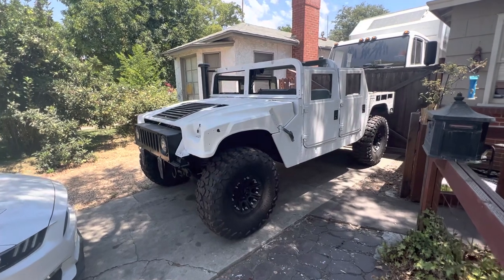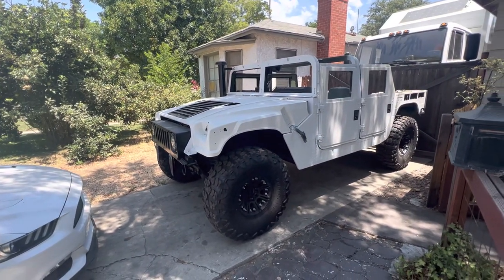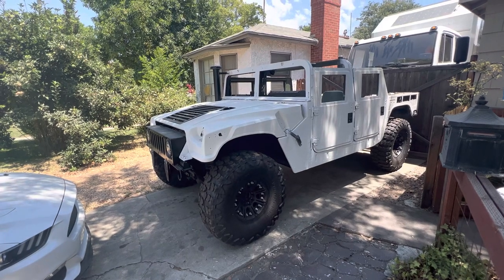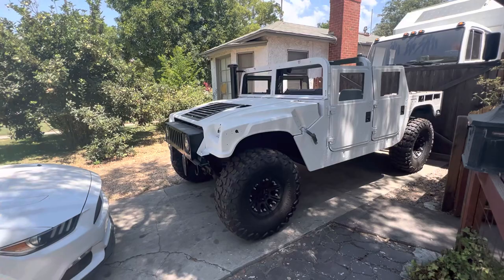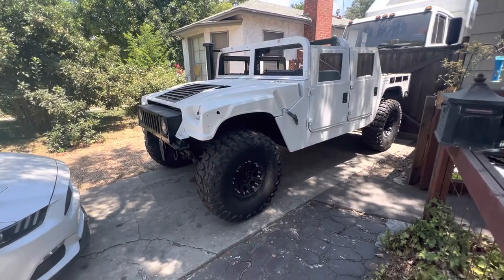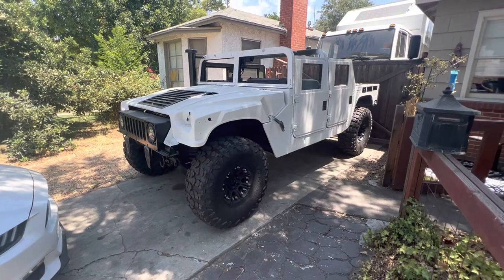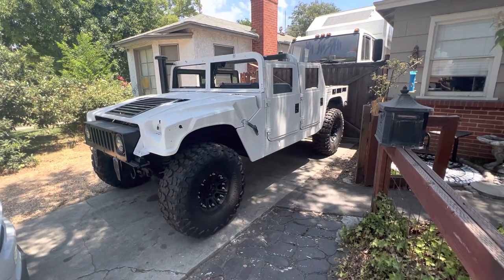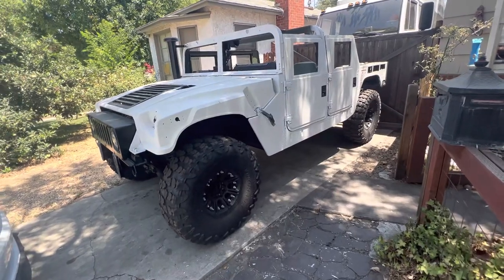I searched for this vehicle for about a year and found a super clean 1165 chassis — it has AC, a 6.5 turbo, and a four-speed transmission. I did do a two-inch body lift on it and I've wrapped and lined it.